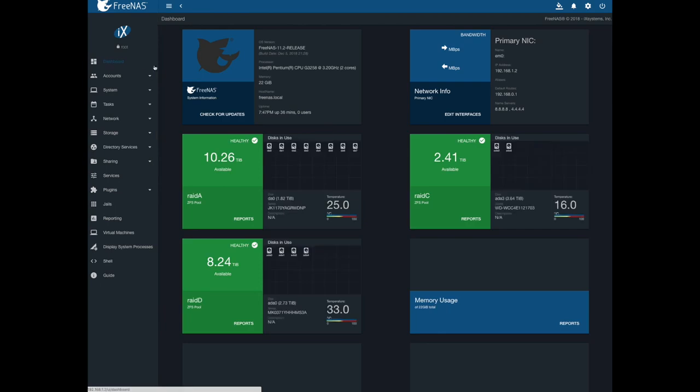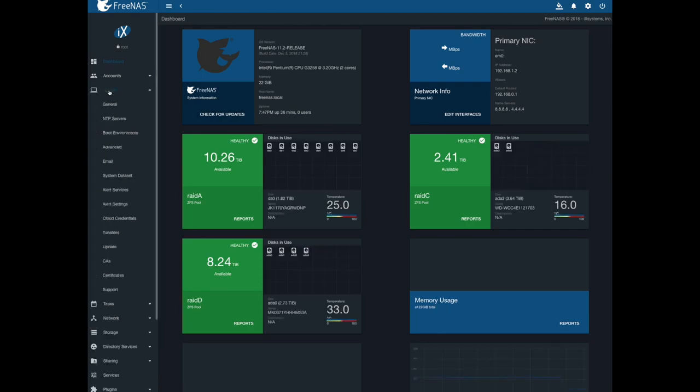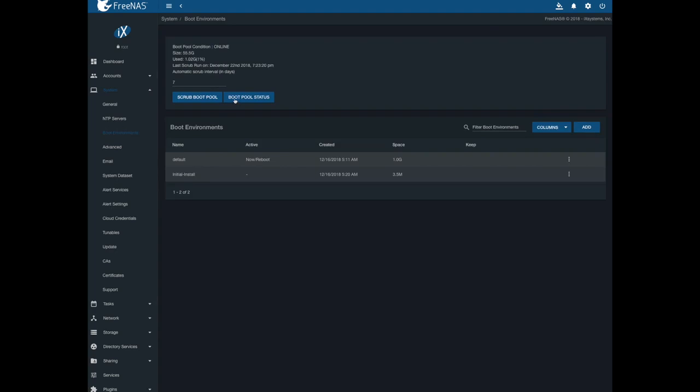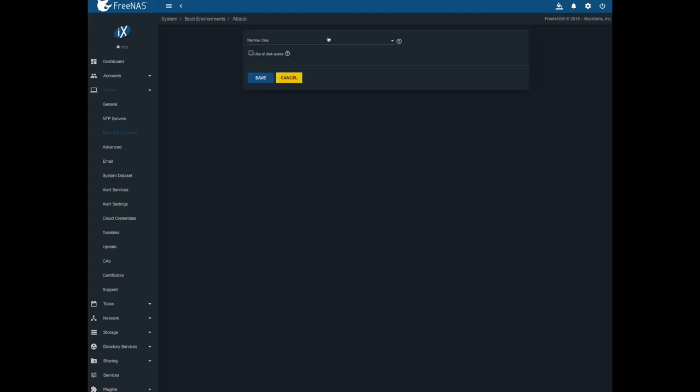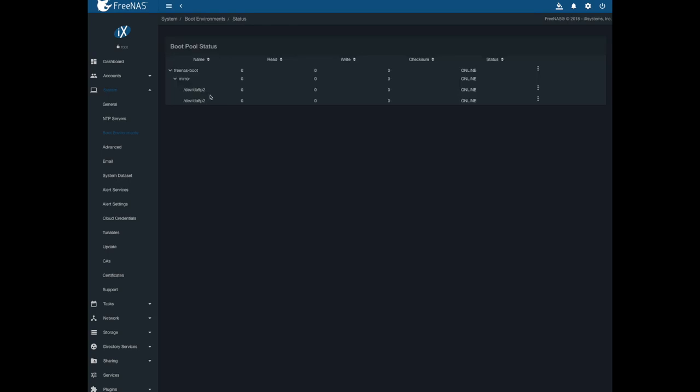Just to be clear: you're going to click System, Boot Environments, Boot Pool Status. And as you can see, now that we're done, it does show me having a mirror here — eight and nine, they're online. But if you wanted to add one, or attach one, you're going to click this attach button — click these little three dots and do attach — and then you would pick the new drive that you're going to attach. I don't have any left, so it's not giving me an option. So, it's pretty straightforward, I just didn't find this anywhere in the documentation.